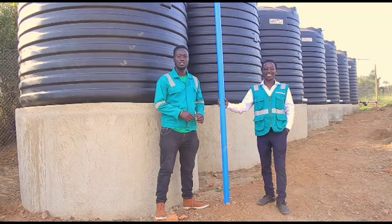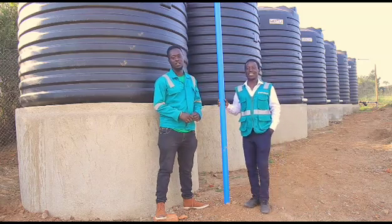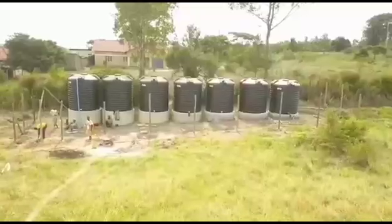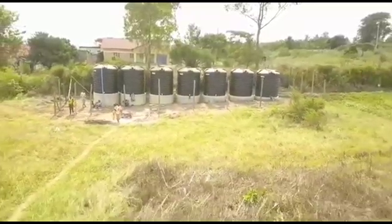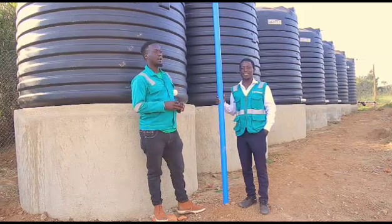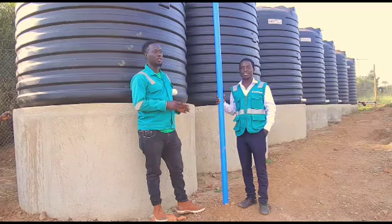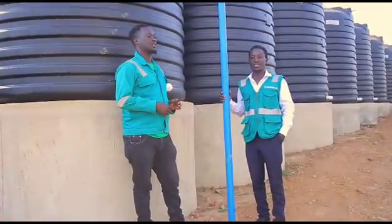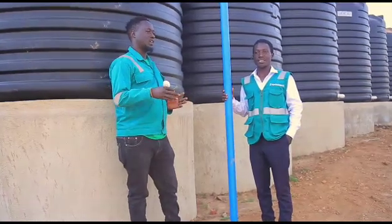My name is Nicodema Solisheura. I work as a technician with SpringTech. So these are our 7 tanks — each of them has a capacity of 10,000 litres. We collect 70,000 litres in total, and the pump has a capacity of doing this every single day, so in a single day we gather 70,000 litres and do the irrigation.